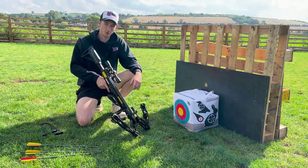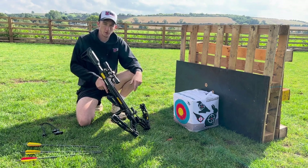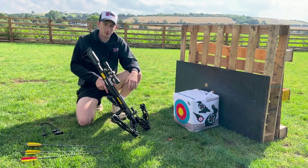This crossbow has a draw weight of 185 pounds. We'll put the full specs down in the description below and there'll be a link to this product on our website as well. So let's get into the firing.